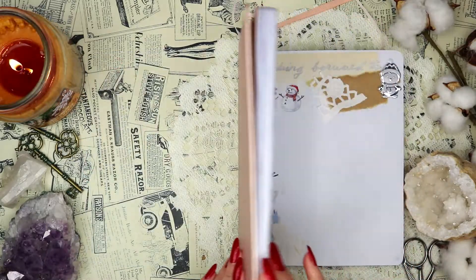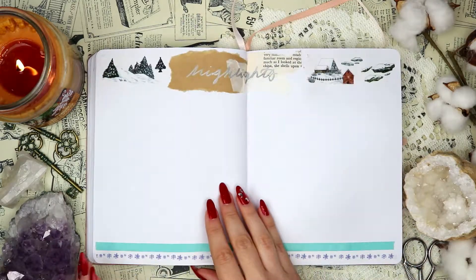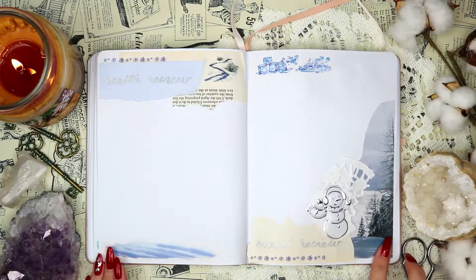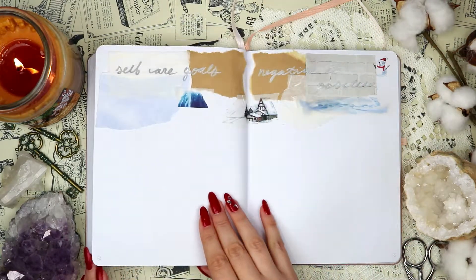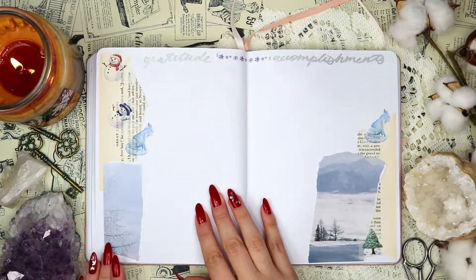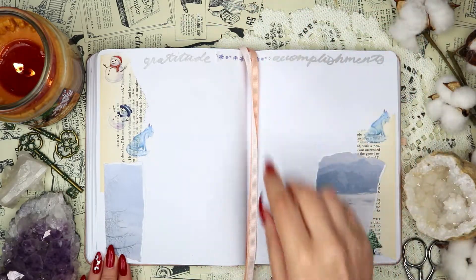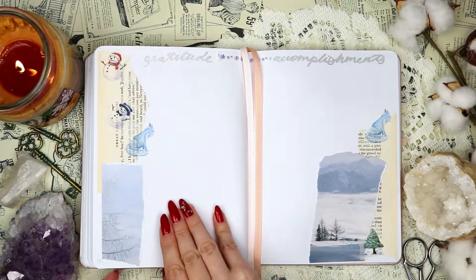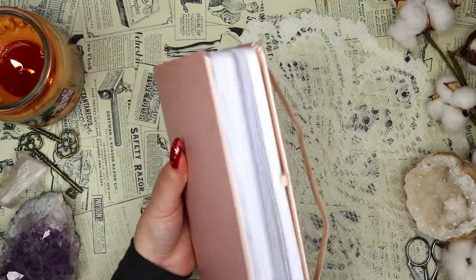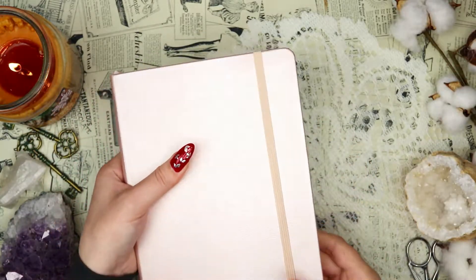That is it for this very wintry setup — now let's move on to the final flip-through. I'm really happy with how this came out; I really like the wintry vibes and I think they feel very appropriate for the winter season. It is very much winter here with a lot of snow on the ground, and I'm sure there will be in January, February, and possibly even March and April. I really hope you liked this video — thank you so much for watching, and I'll see you in the next one. Be you always, bye!